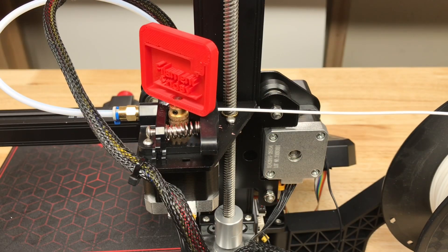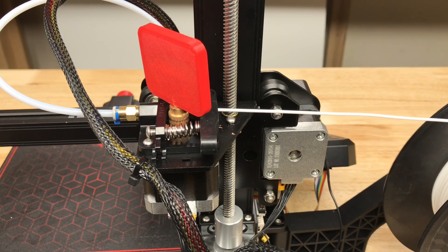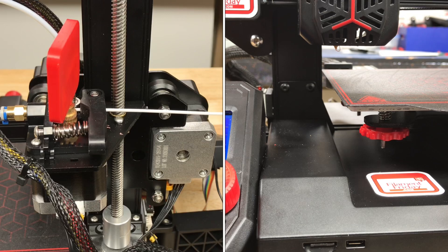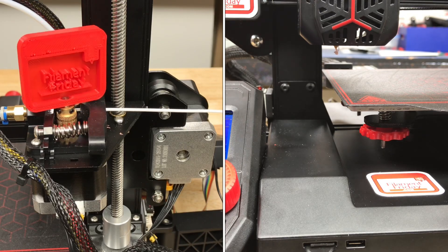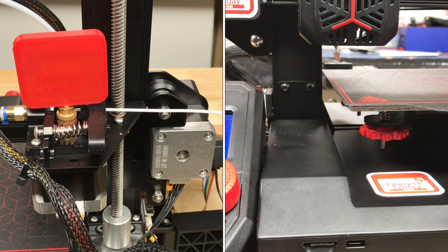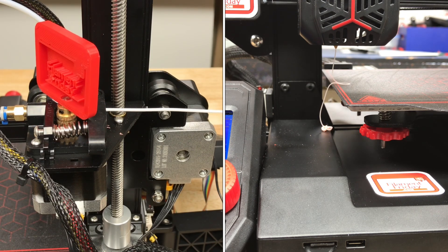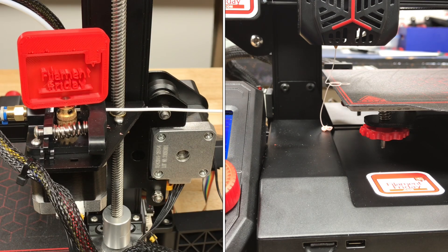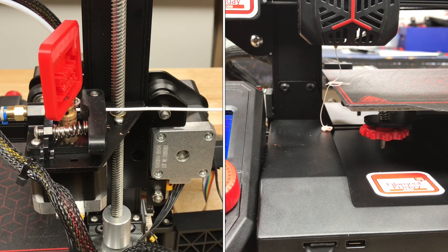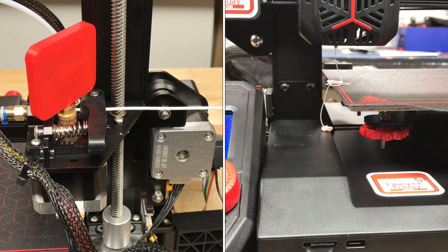Eventually once it's traveled the 200 millimeters or close to it, it's going to start purging filament out the nozzle. As you can see here we're close, so it's going to start purging out the nozzle. Depending on how much you pushed it in it'll purge a little bit or could purge a lot. It will give you a chance to purge more. You can see it's purging all the way through, and then once it hits 200 millimeters it'll stop and ask if I want to purge any more.